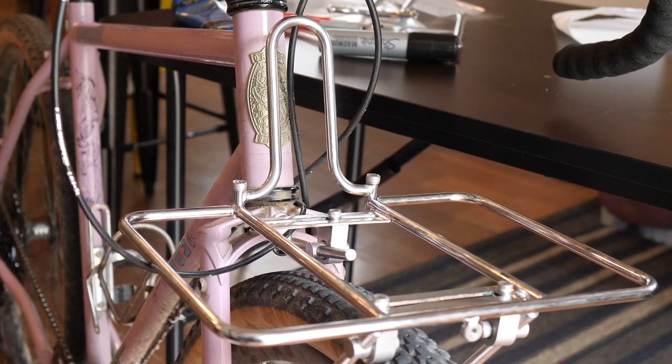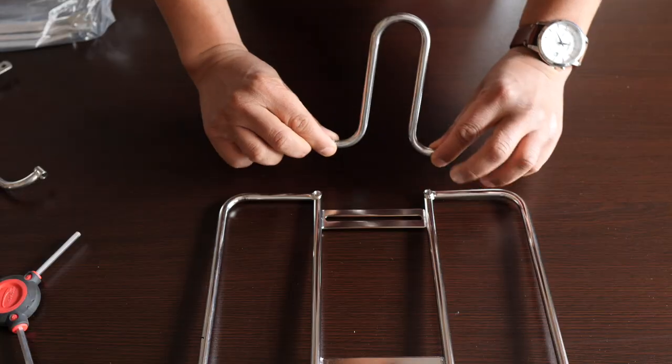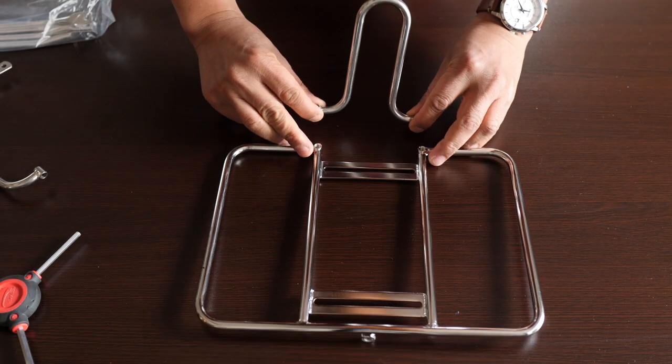In this video I'm going to do an unboxing, installation, and give you some of my first impressions of the Velo Orange flat pack rack. So let's check it out.